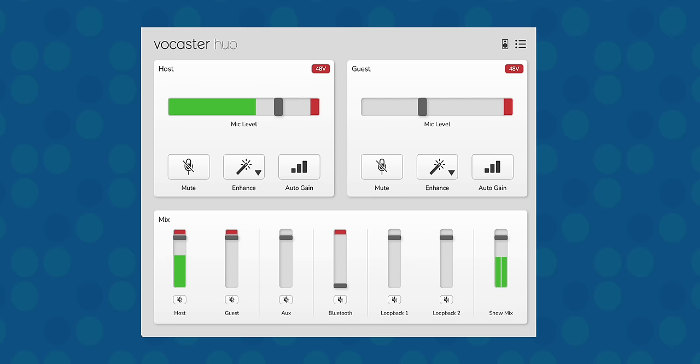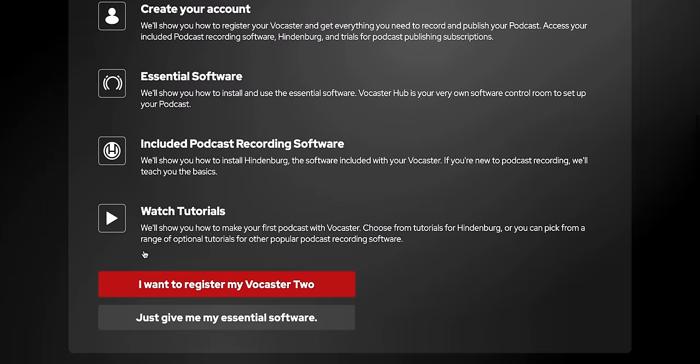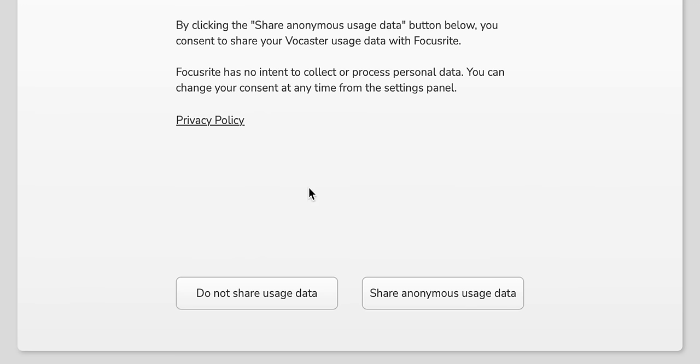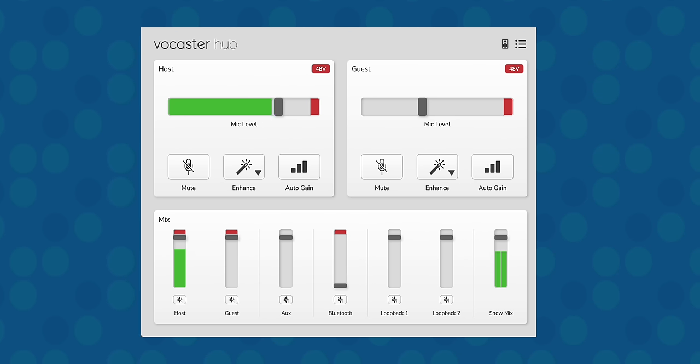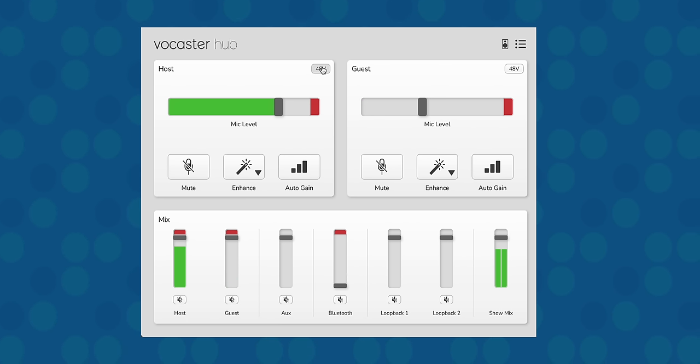Let's talk about the app. As soon as I connected the Vocaster to my computer for the first time, I got a notification to go download and install the app. Even though it is plug-and-play without it, you definitely want the app because it makes things easier. You do have the option to download the app without registering, and you don't have to share any info when you install it. The interface is pretty clean and simple — I have both channels right here, I can turn phantom power on or off here or with the physical button on the back. Everything the app does affects the physical buttons as well — if I turn on the enhance feature here, the enhanced light turns on the Vocaster itself.